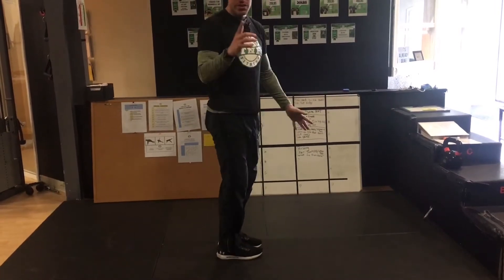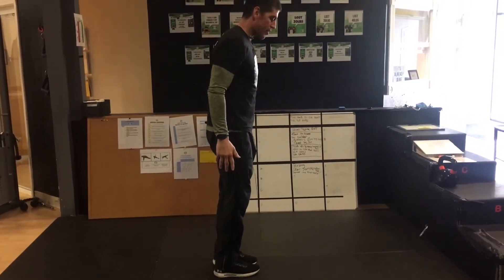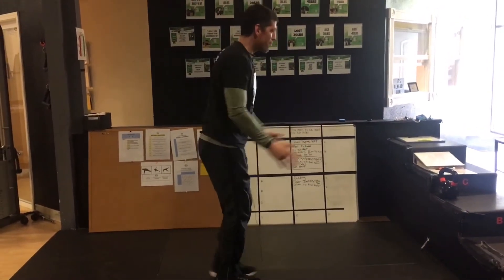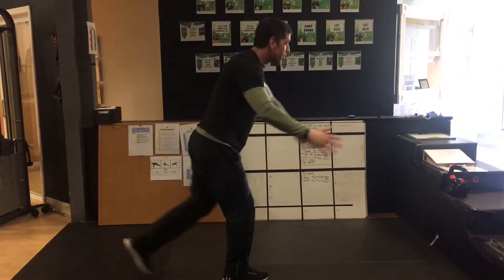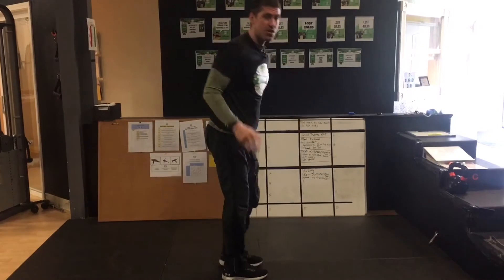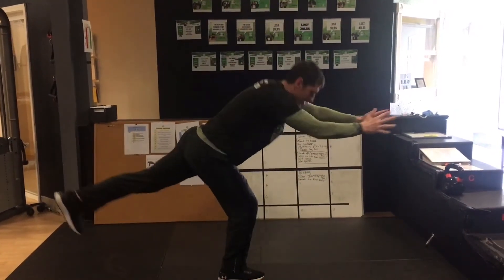For some of you this is going to be a challenge, so we have a similar movement. You're going to be here and you're going to step back, reach out. This is for somebody who, for whatever reason, the single leg deadlift does not fit you.